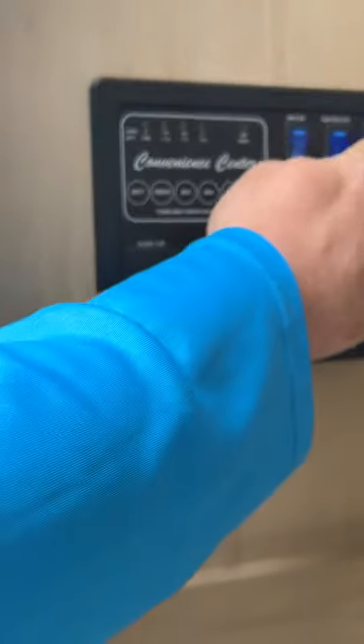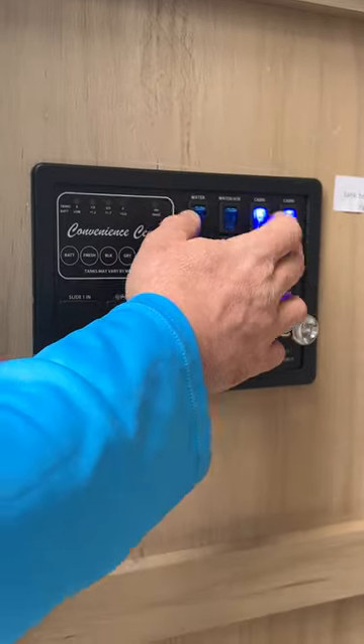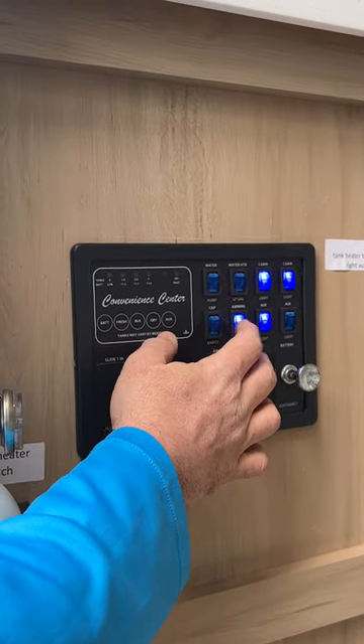For cabin lights, one switch controls above the bed area and the other controls the rest of the living area. Then we have the cap lights and awning lights. The other auxiliary switch is for the step light down below.